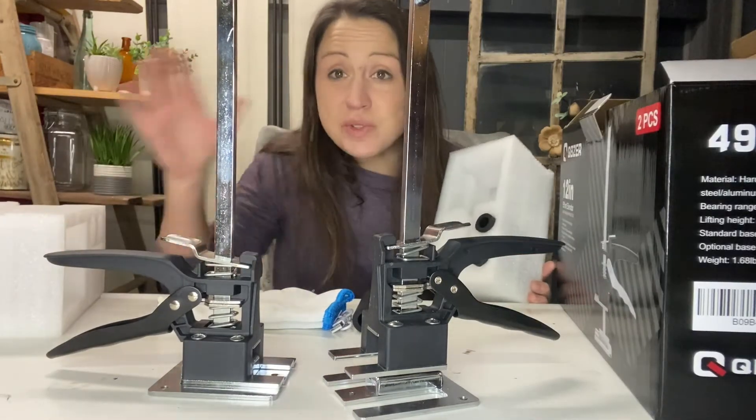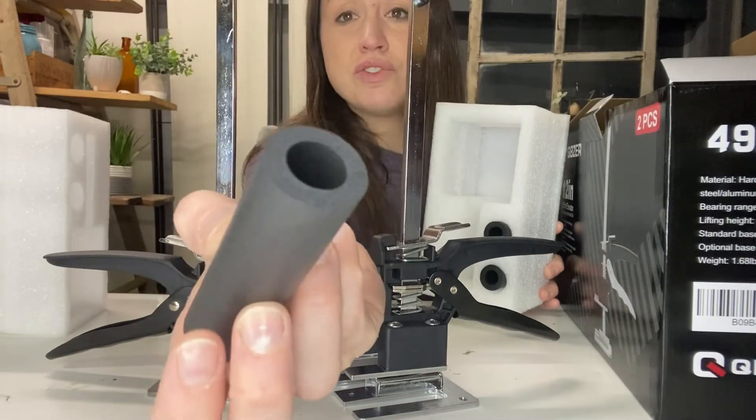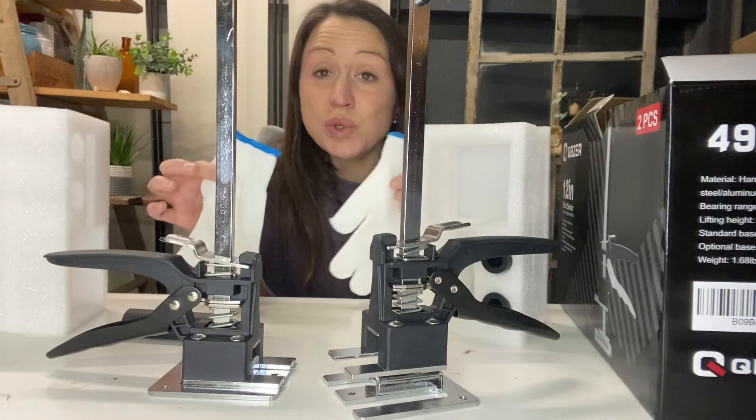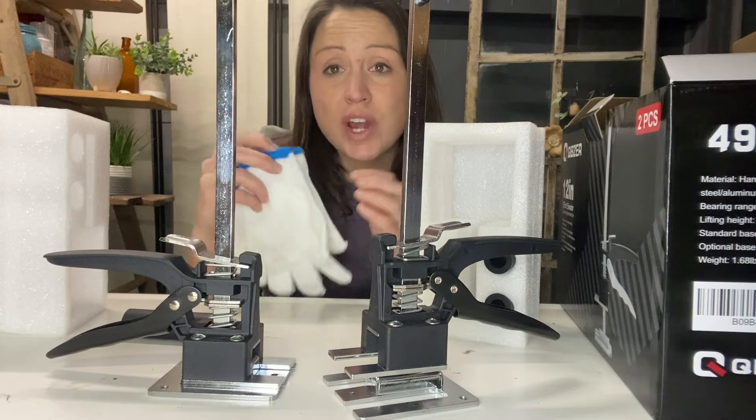These two hand tools come securely packaged in foam and they come with four extra foam pieces that you might need, and two gloves to save your hands from bruises or scratches when you work.